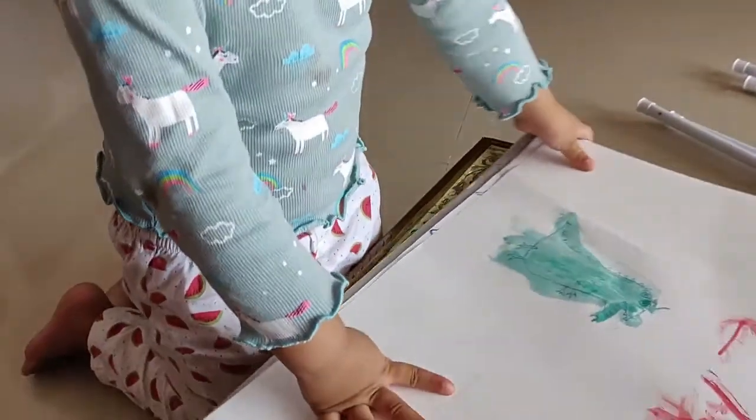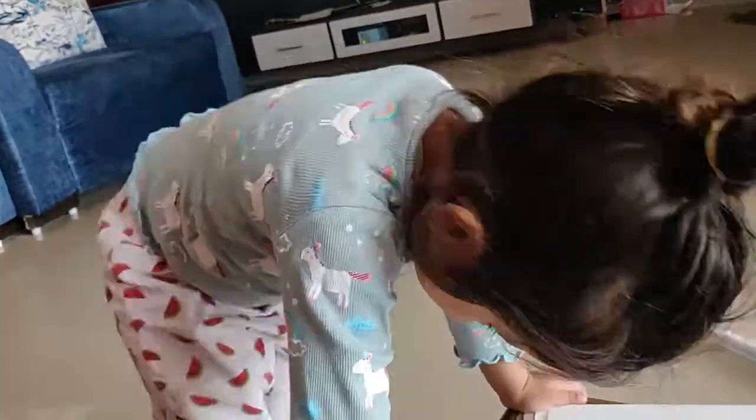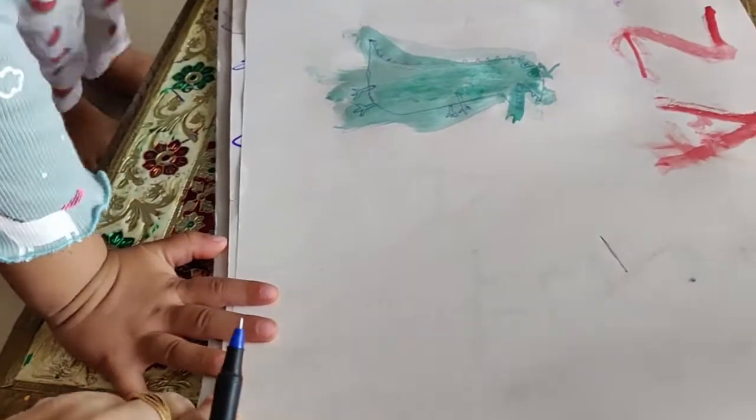What do you want mama to paint next? Should I make Peppa or George? What do I make? Daddy Pig! Okay, keeping a happy Daddy Pig. Now sit down.